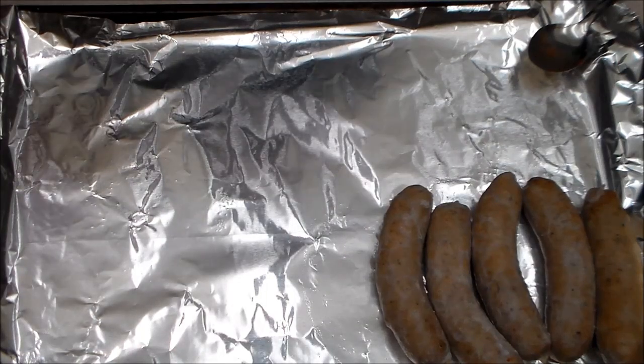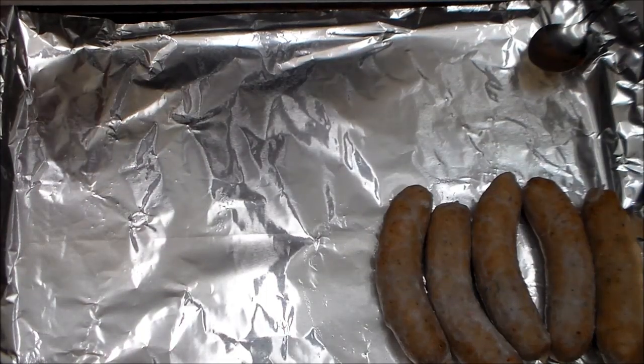Hello, ladies and gentlemen, welcome back to Sad Onion. As always, I am your host Vase, and today we're doing another NLSS-themed dish. They were talking about some convenience store thing you would see,